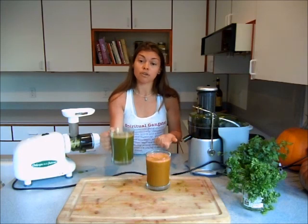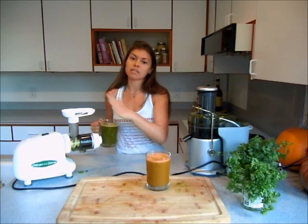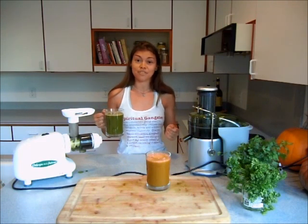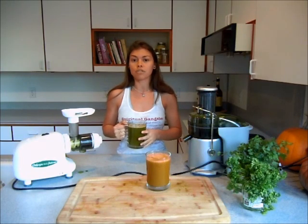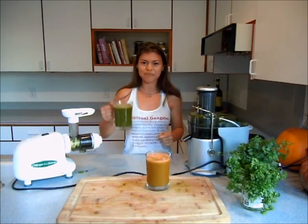If you're wanting to add more greens in your diet, the masticating juicer seems like the one to go for. Cheers to your health! Thank you so much for watching. If you want to know more about what we do and find more recipes, head on down to our blog at healthysexygreen.com. You can also subscribe to our YouTube channel and find us on Facebook at Healthy Sexy Green. Cheers!